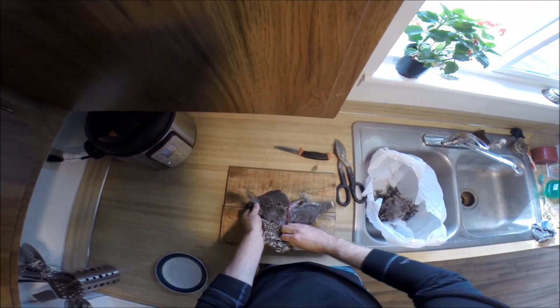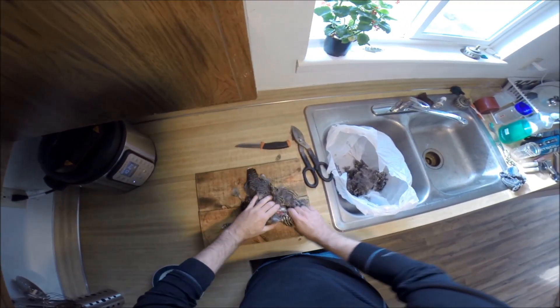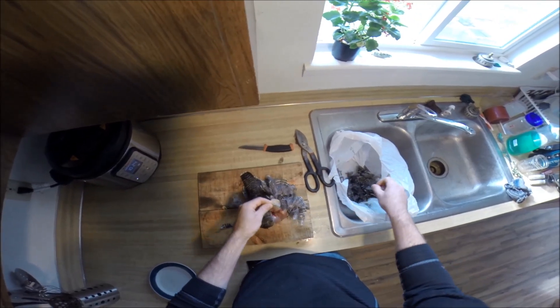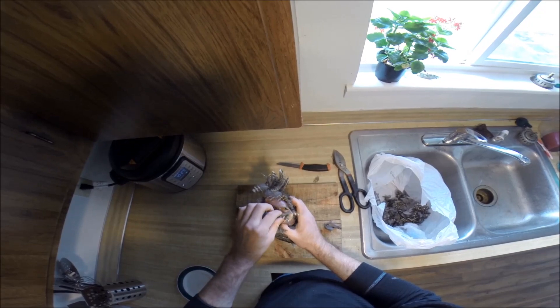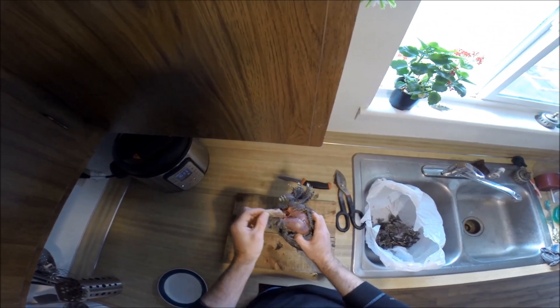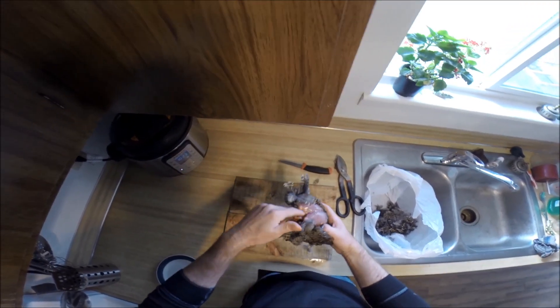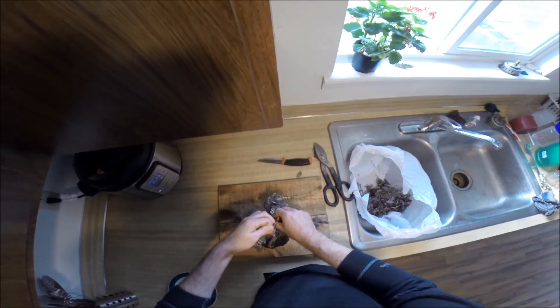There's no real technique to this that I'm practicing, so it's kind of going to pull apart. The crop will just — it sits outside of the breast. This is where the bird will eat a piece of food and then it will sit in its crop, and the crop will ration the food out to the gizzard, which lies inside of the body cavity. Here's the crop.